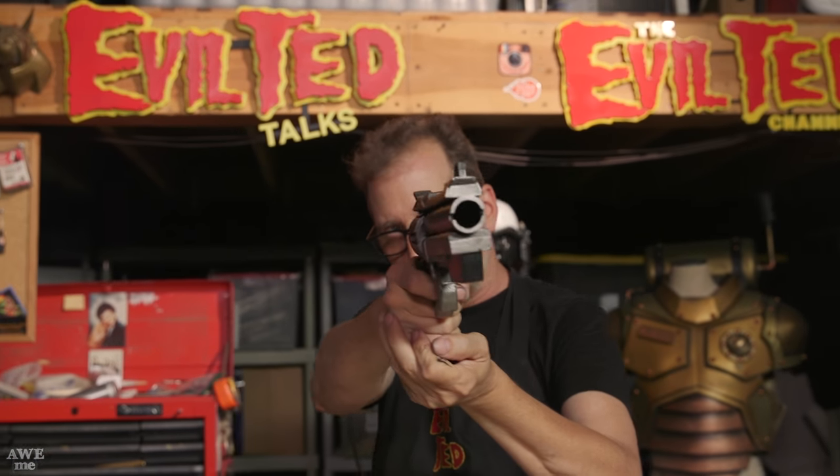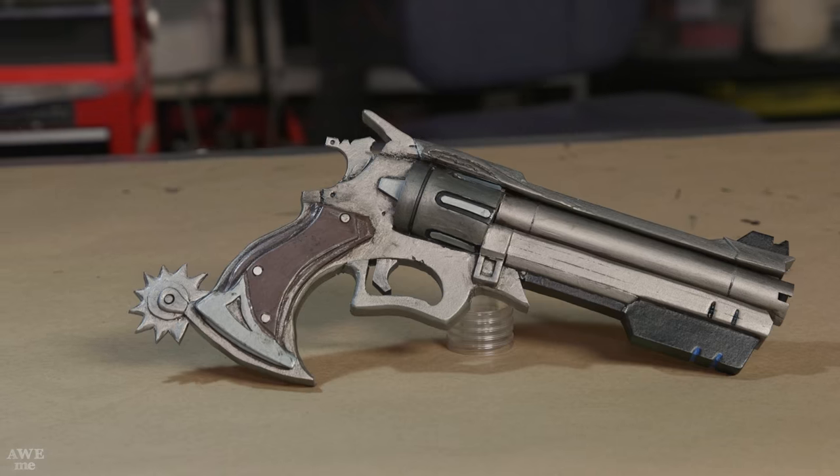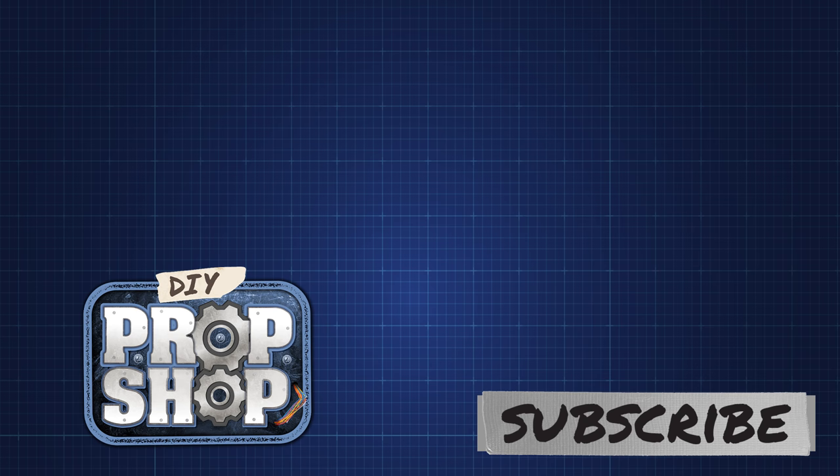If you guys like what we did here, don't forget to leave comments below and let us know what you'd like to see. I'm Evil Ted from the Evil Ted Channel. You can catch me live on Twitch at twitch.tv/EvilTedSmith — I stream live on Mondays and Tuesdays from 9 a.m. to 11 a.m. Pacific Standard Time. We have more things to come on the DIY Prop Shop. Thanks for watching, click here to see other great builds and don't forget to subscribe!